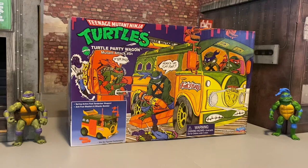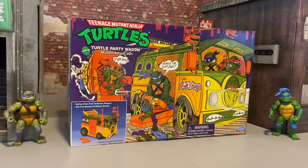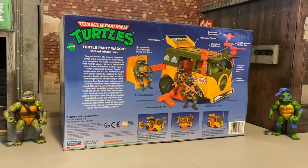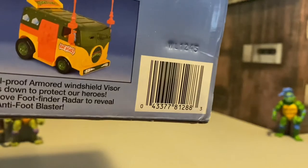We've got a product shot here and some awesome artwork there on the box looking like the OG artwork. Here's a shot of the top of the box, here's a look at the back, and there's the barcode if you're trying to chase it down.